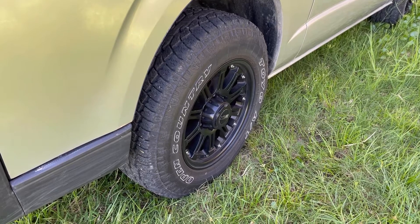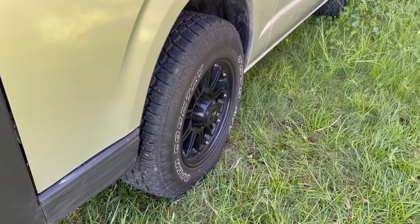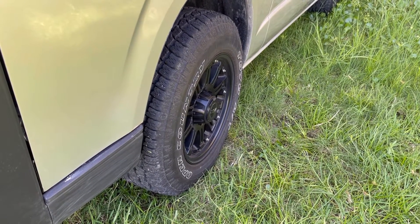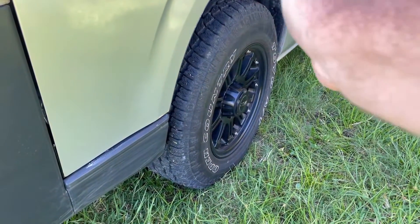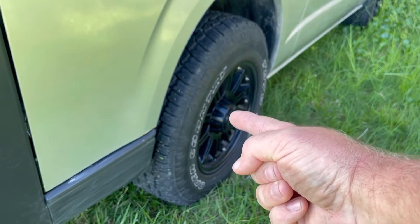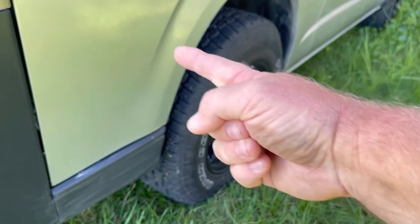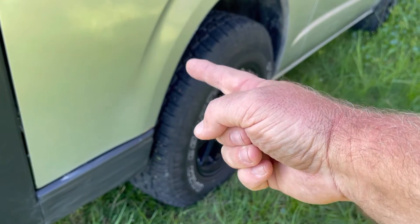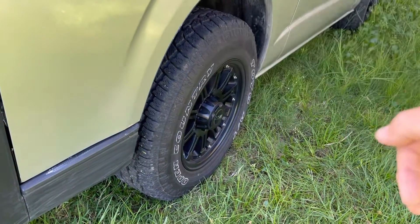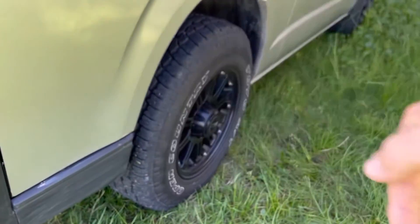A lot of things can change how the wheels sit in your car, so we've got offset. The more positive the number, the more the wheel sits inward — this is plus 25, so plus 35 would be further in by 10mm. If it was plus 15 it'd be out this way. So negative is basically outward, zero is the middle, positive is back toward the car.